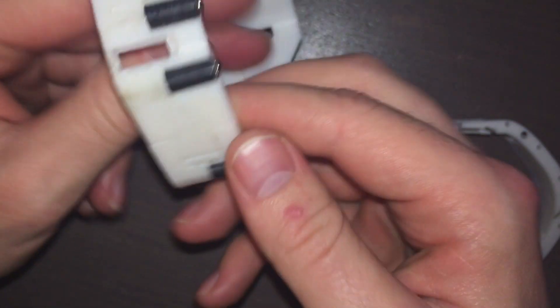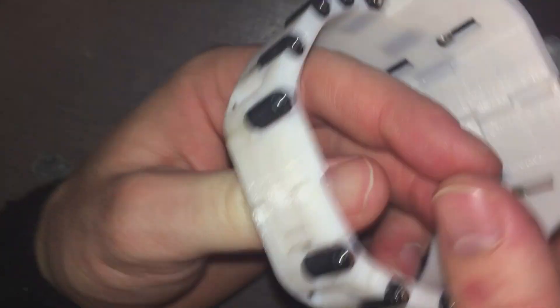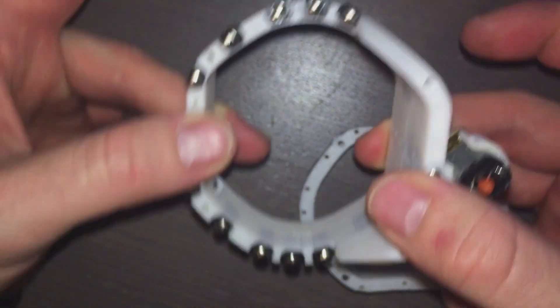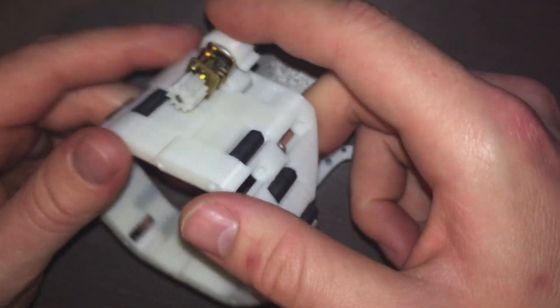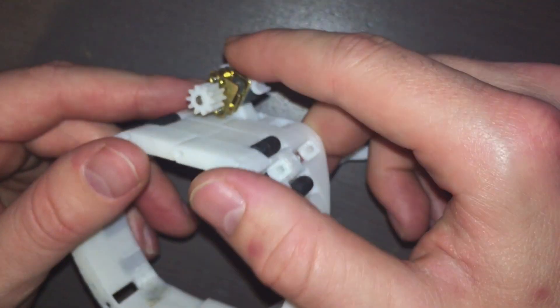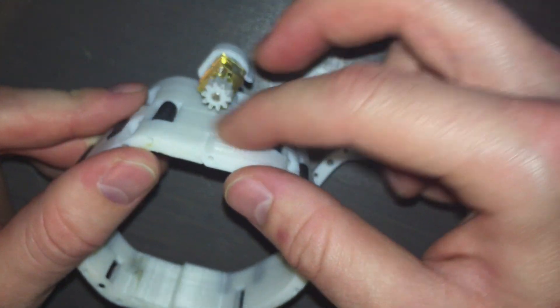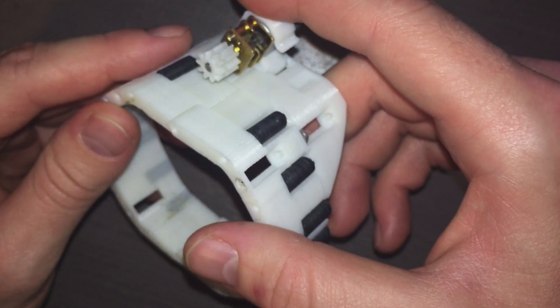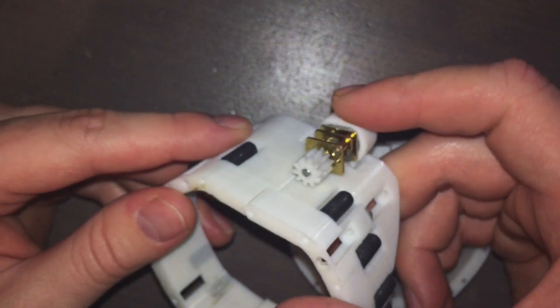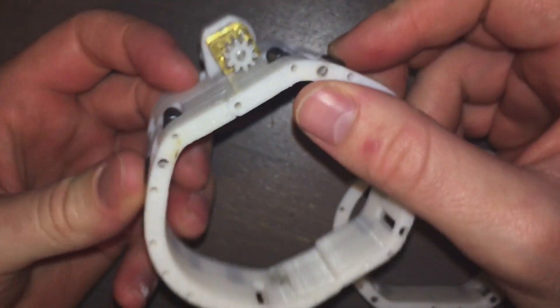Yeah, it doesn't come apart if I pull on it this way. This motor holder needs probably a little more improvement than the clasp mechanism — basically it needs to be able to lift off of the belt, because the belt needs to be placed on first and then the motor placed on top of it. You can see there's some give in this. Let's get a belt printed and see if we can make it drive.